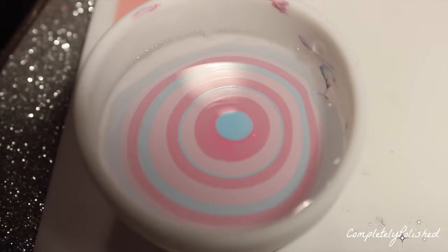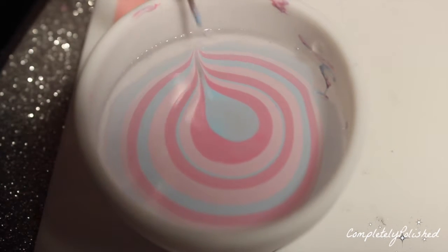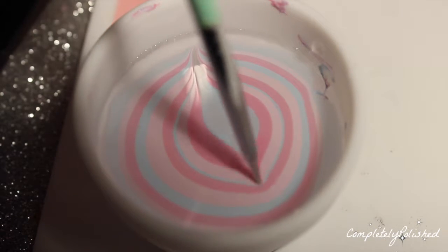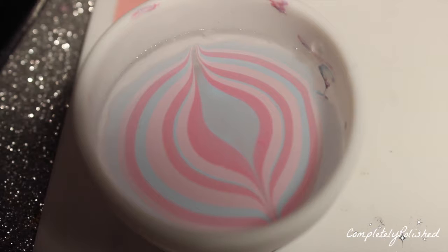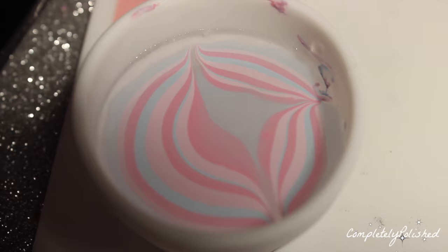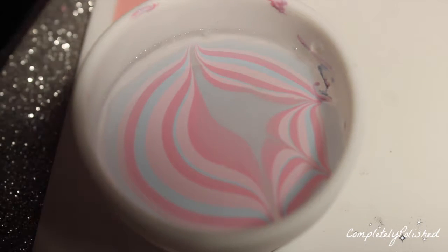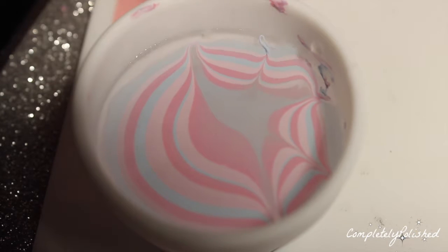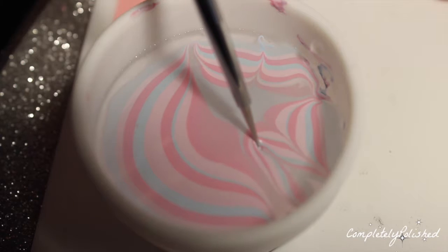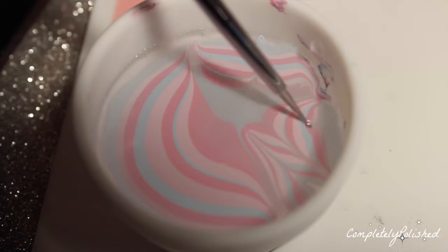Now that my bullseye is finished, I'm taking my Twinkle Tea dotting tool and starting from the middle, dragging the polish out. I'm just doing half of the bullseye — going from the middle down, then the side, then halfway in between, and then halfway in between the other side as well. Then I'm doing the opposite, starting outward and dragging toward the middle.